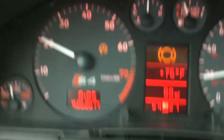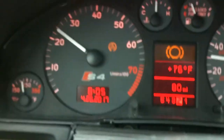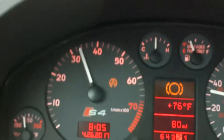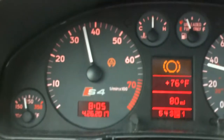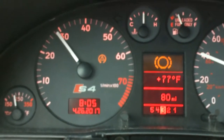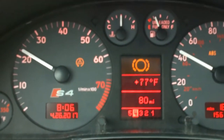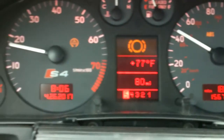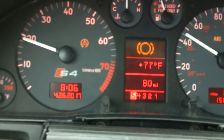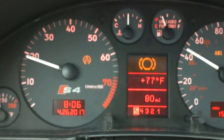Also the car doesn't launch as well as it should, which I think is torque converter related. We're in third, fourth, about 45 miles an hour, going into fifth — cruise control is on. Look at the RPMs right there, that's what's happening.